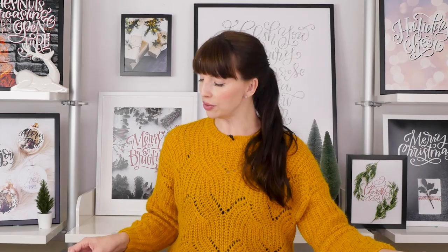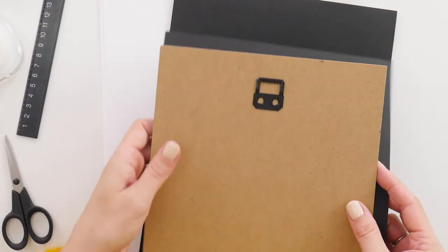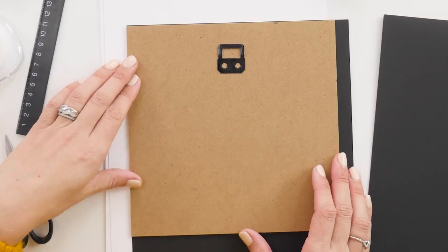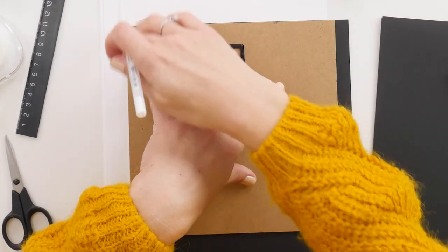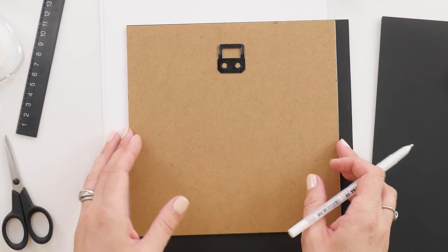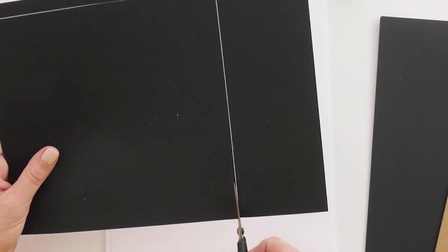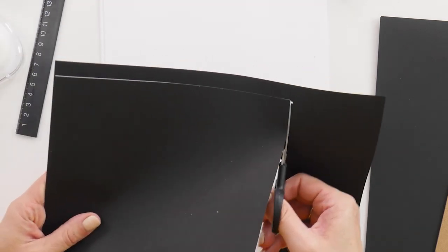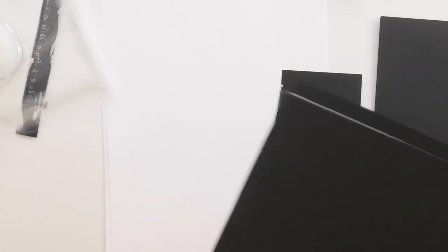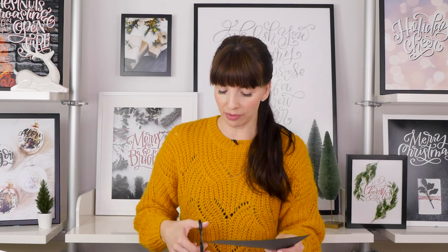Now we're going to use the backing to make sure we're cutting our pieces of paper to the right size. For your first piece — your black cardstock — just lay your backing so it's lined up with two of the sides, trace the other two either with a pencil or a white pen, and then cut that out. Your edge does not have to be perfect because a lot of it is going to be hidden behind the inset portion. So just cut it quickly — we're trying to do this in 10 minutes.